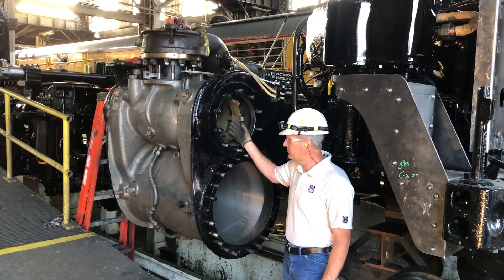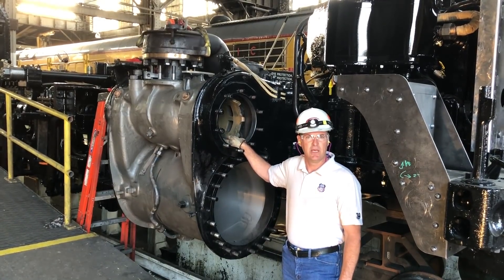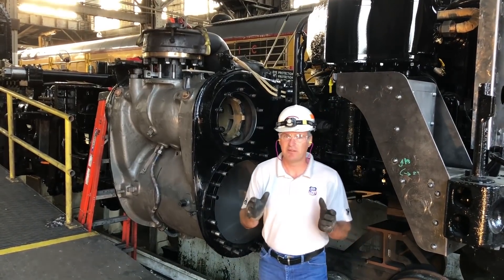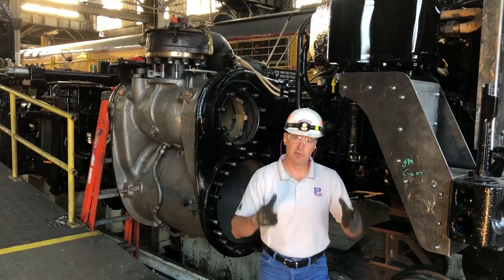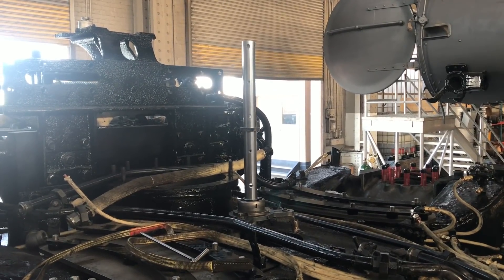We've also bored the steam chest fit, just as we did on the 844 recently, and put in new valve bushings. It was also necessary for us to remove the bushing, and we bored the actual fit up inside the engine bed.